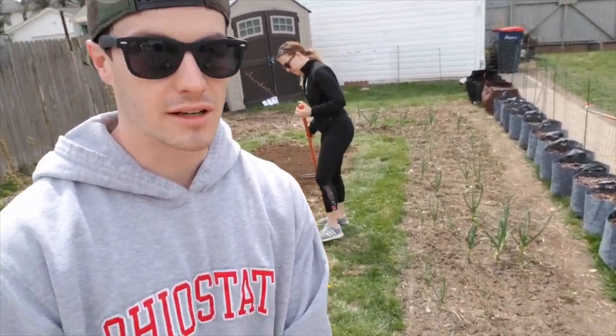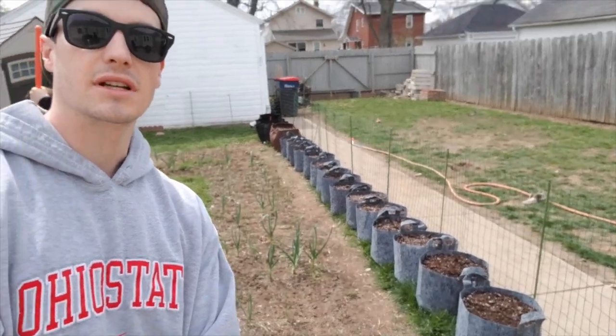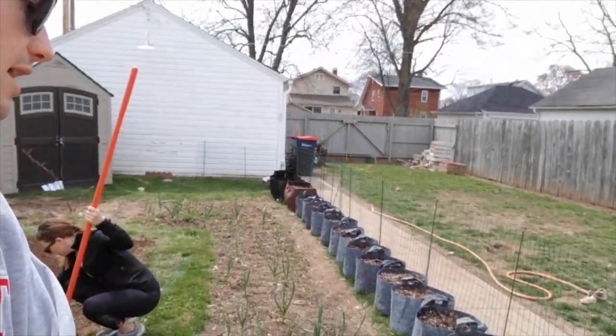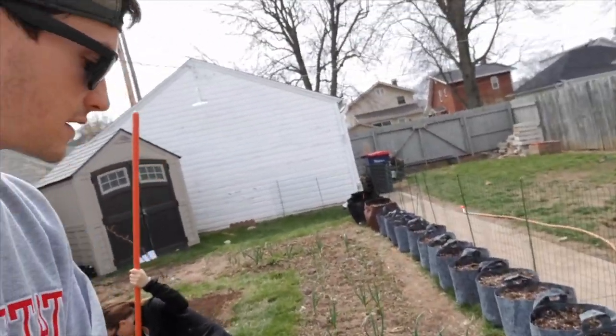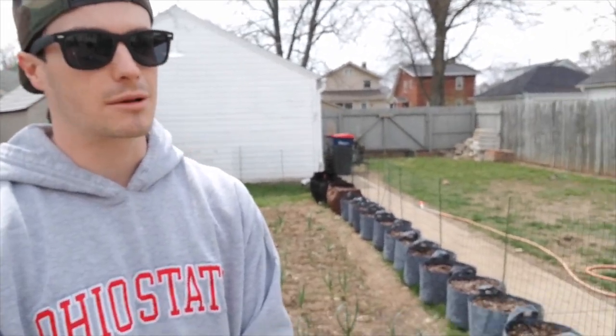What's up everybody? Happy Earth Day. We're out here getting the garden all situated. As you can see, I've got this big line of pots behind me, and those are root pouches. Those are a 10-gallon size. Originally, the plan was to grow some tomatoes in there, but obviously we can't plant tomatoes out since we've got about another month of frost potential.